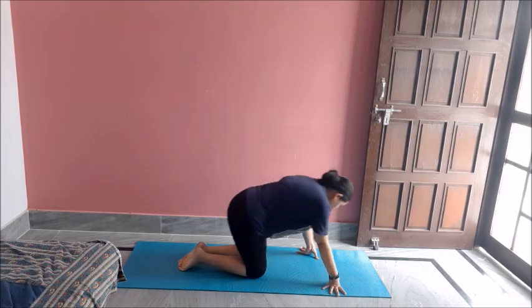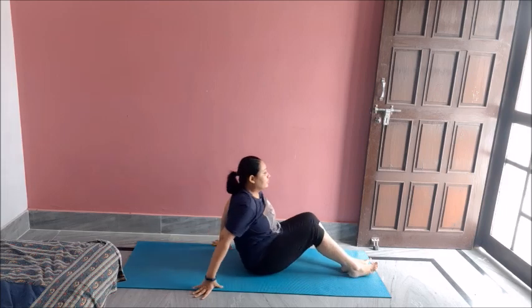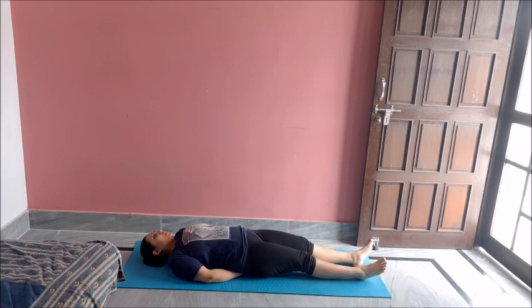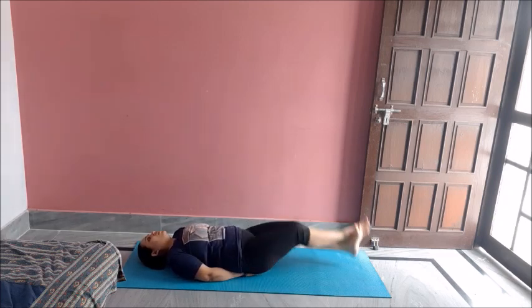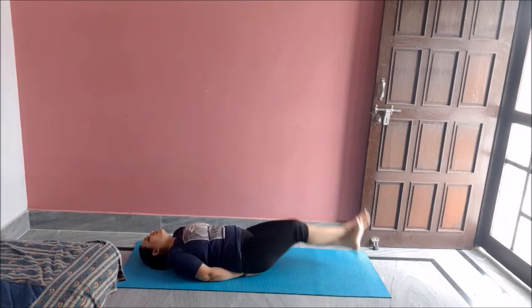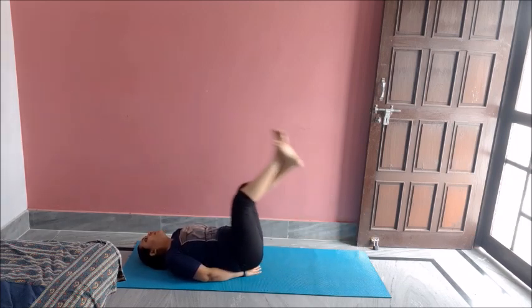Followed by some leg raises. Hand behind pelvic and you can bend your knees or keep your legs straight. Let's do ten of these. One, two, three, four, five, six, seven, eight, nine, ten. Great job.